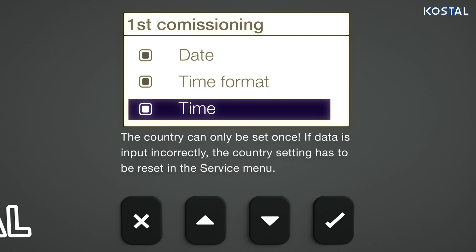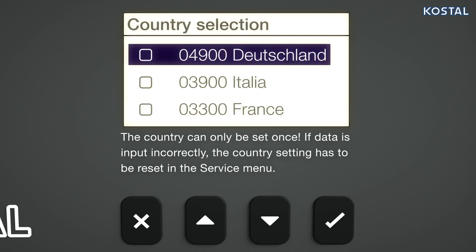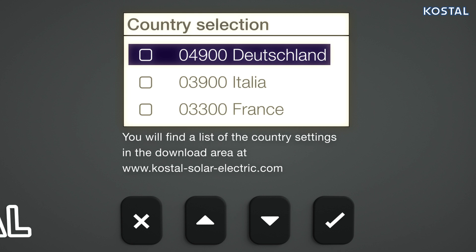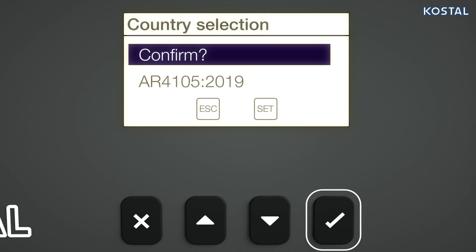Highlight Country Selection in the checklist. Set the country in which the inverter is installed and confirm the input. The inverter automatically loads the grid parameters stipulated for the country. Use the Set button to confirm the country selection and keep this button pressed and held for approximately 3 seconds for your input to be adopted.